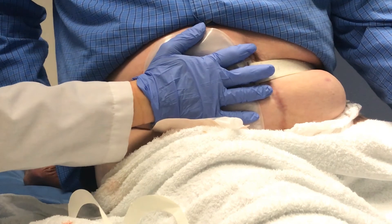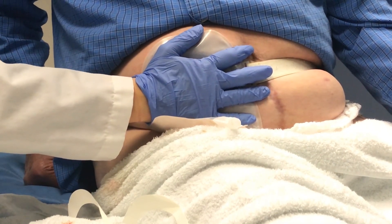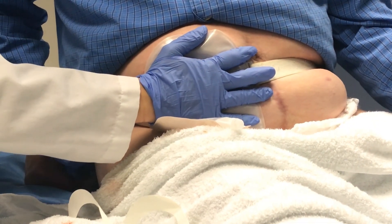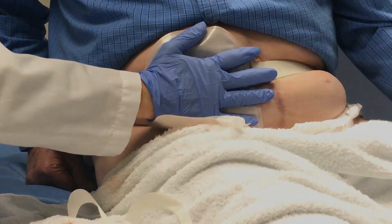We know it is scary now, but after a few pouch changes, you will be surprised at how confident you will be when completing your pouch change. Initially they may take 45 minutes in the hospital, but after some practice, you should be able to complete a change within five to fifteen minutes. Thank you.